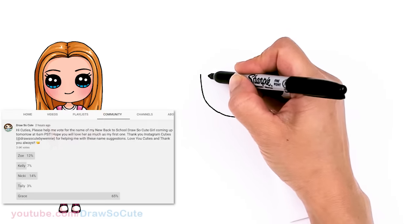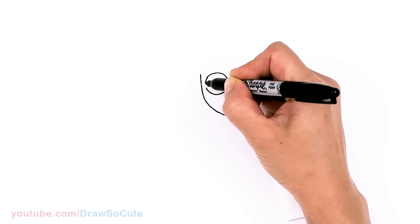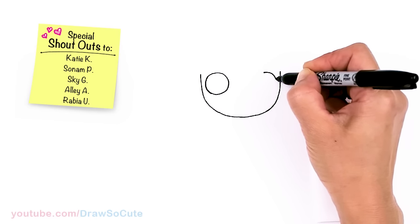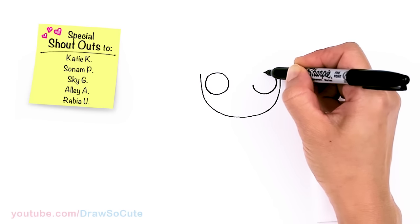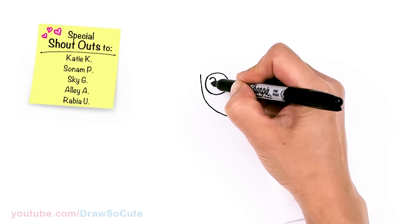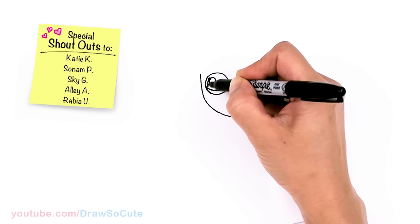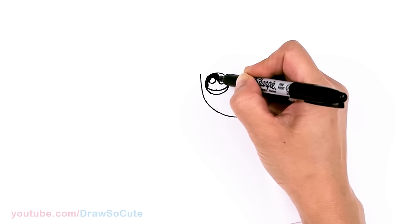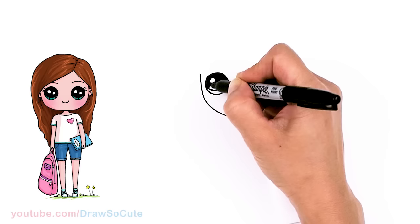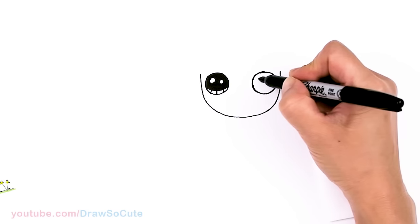Now let's come back to where we started and on the edge right here I'm going to draw a circle for some eyes, and same thing on the other side right on the edge. Let's make them Draw So Cute eyes — I'm going to come in here with two small circles for highlights and a curved line at the bottom and shade in the top, and lines at the bottom. Same thing over here.